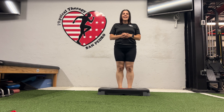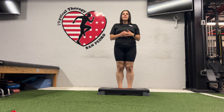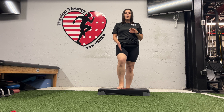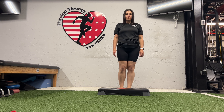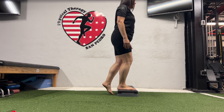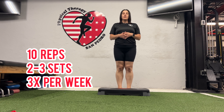This exercise is called a step up. The purpose is to work on stability in your knee. You'll need a step or stair — one at home or at the gym. Stand in front of the step, place your foot onto it, and before shifting your weight over the knee make sure your foot, knee, and hip are in good alignment. Step up onto the step, then bring your opposite leg back down — step up, step down. Perform two to three sets of ten repetitions, three times a week.